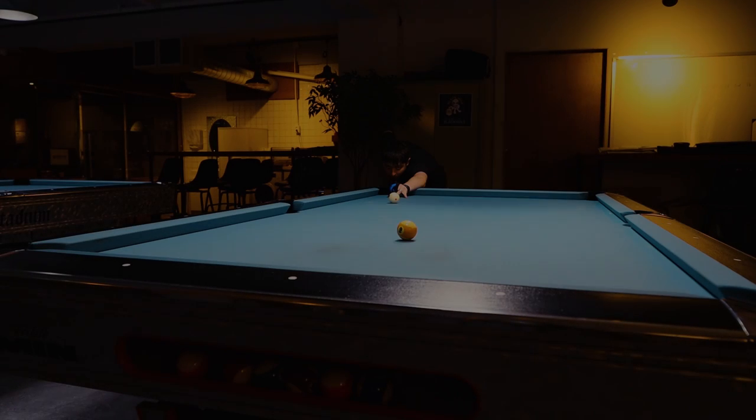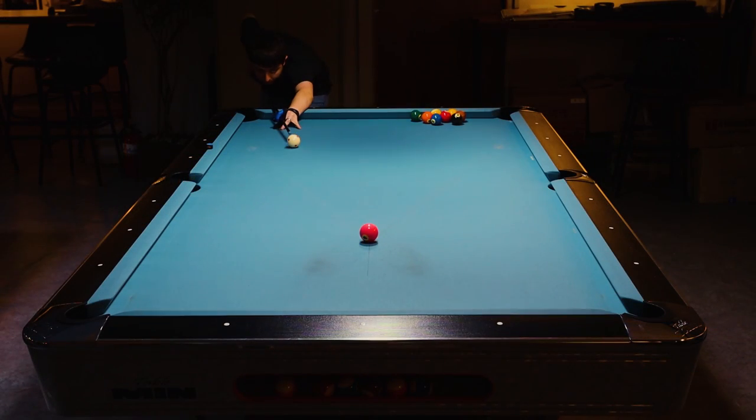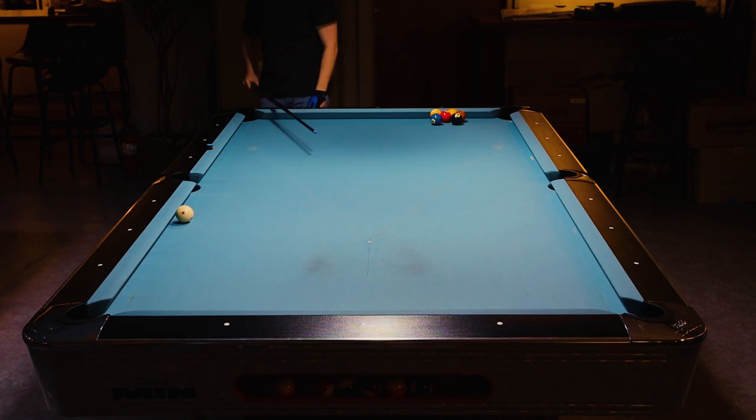I found it easier to hit the cue ball with about 1 tip of topspin and just send the cue straight towards the edge of the object ball. Using this, you should be able to pocket a majority of your spot shots. This method is actually my first time ever using an aiming system, and it worked really well.